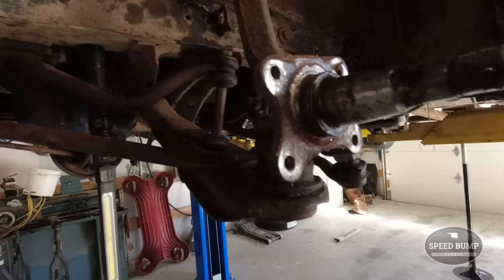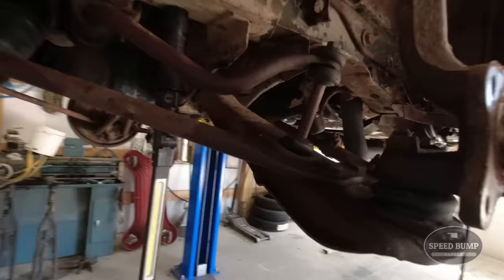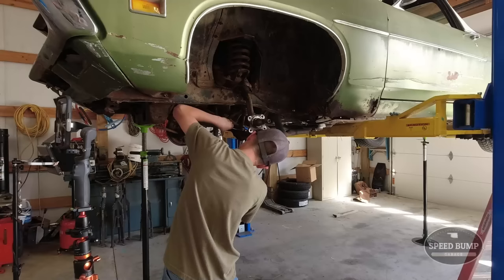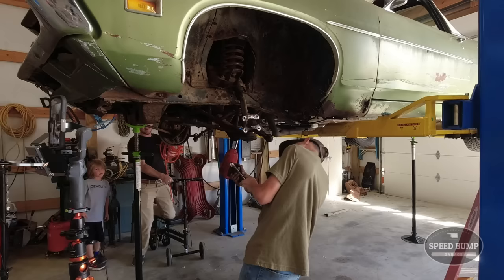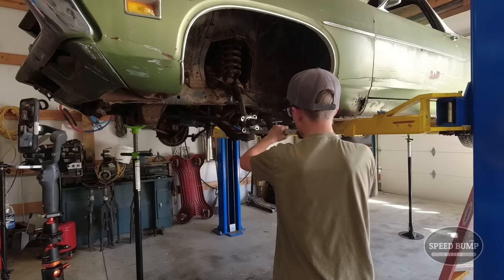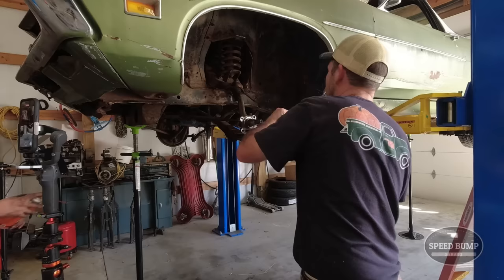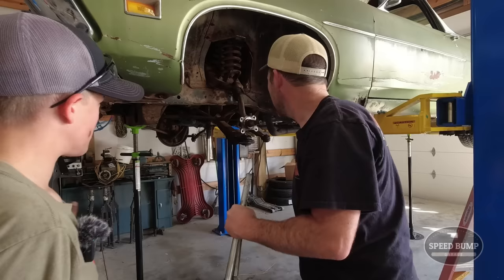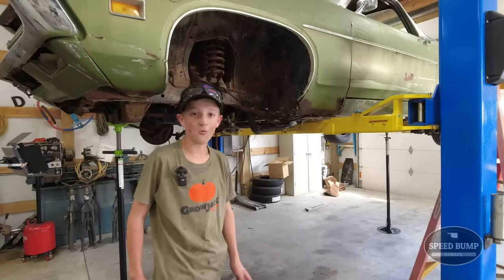I got the whole brake system off - there's the drums right there. It's looking pretty good here. Hopefully our disc will mount right up to that. Now I'm going to take everything that connects this lower control arm off so we can replace that lower control arm. Got it.